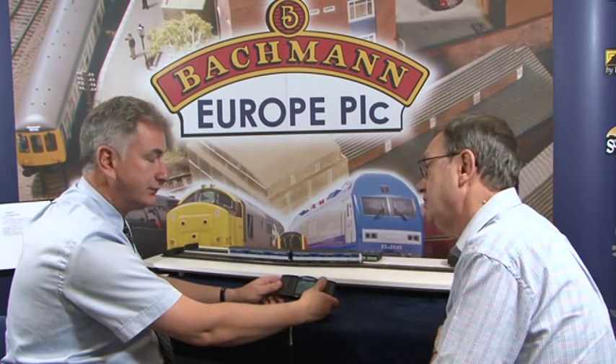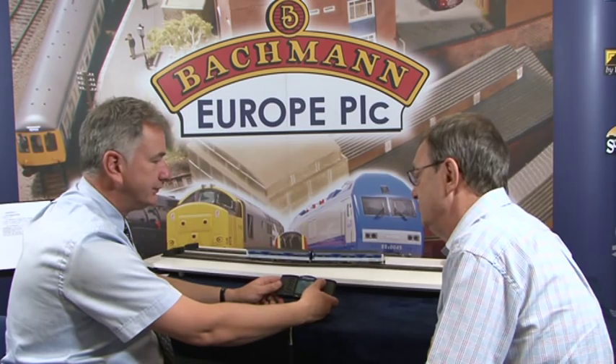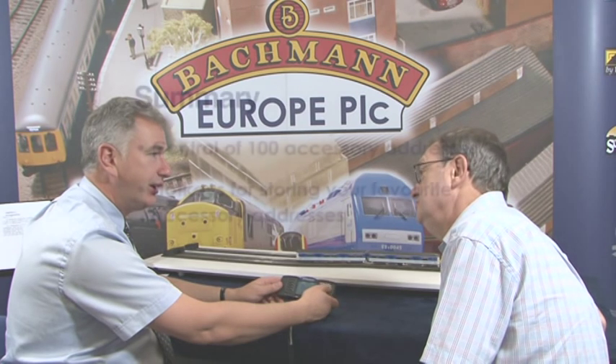All of this using just the one controller — and you don't have to be by a control panel at all. It gives you the freedom to move around anywhere.